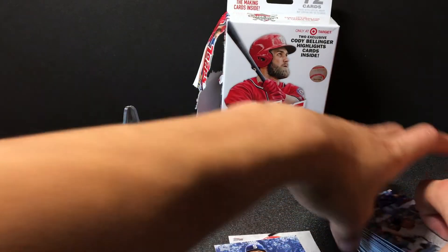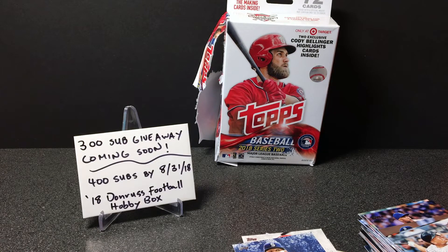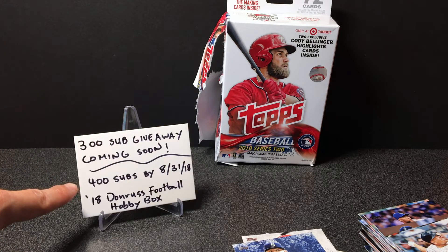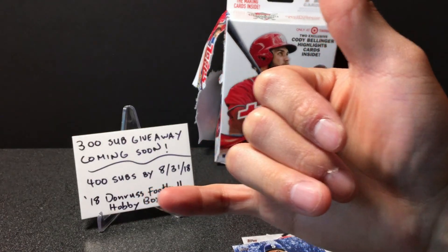So how was our hanger box? Just average in my opinion. But nevertheless, this video was just to test out my microphone and announce the giveaways coming up. Hope you all enjoyed — please support this channel by hitting that subscribe button, leave some likes, leave some comments. That would be amazing. As always, aloha, take care.